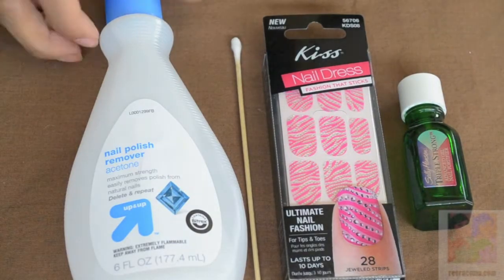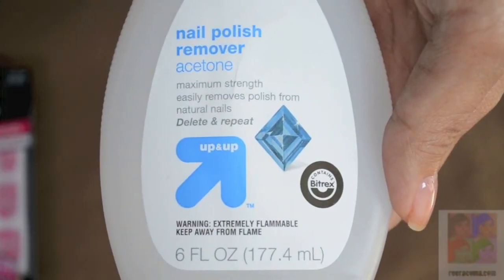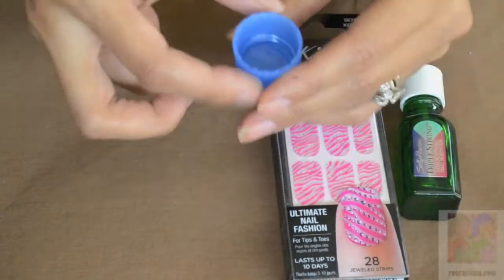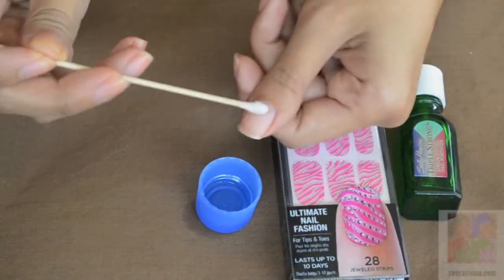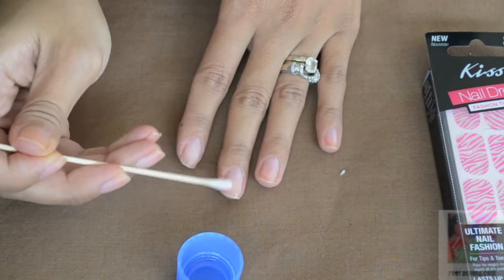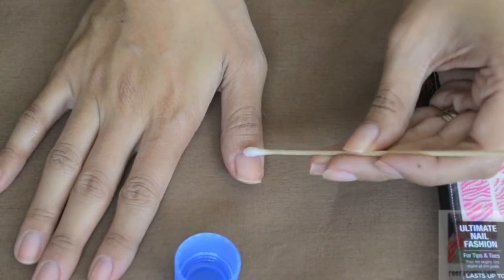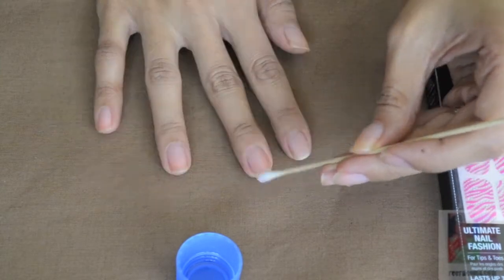Not included in the directions for the Kiss Nail Dress, I usually prep my nails. I take nail polish remover and a Q-tip and rub it all over the bed of my nail to remove any oils, any leftover polish, any moisture — just to make sure that the products I put onto it adhere properly.